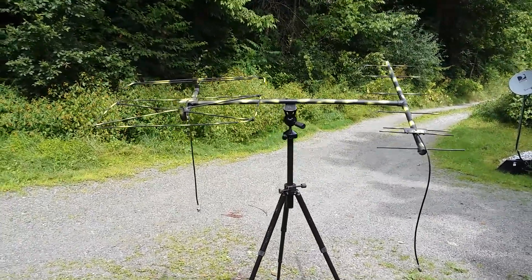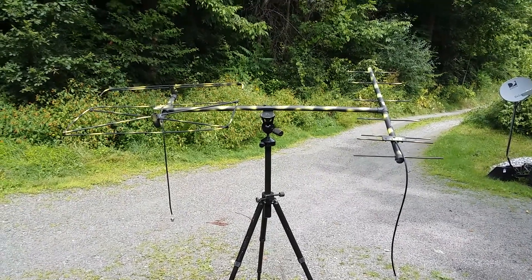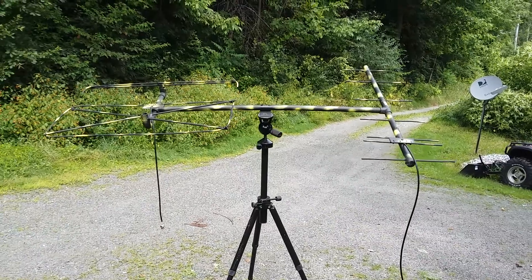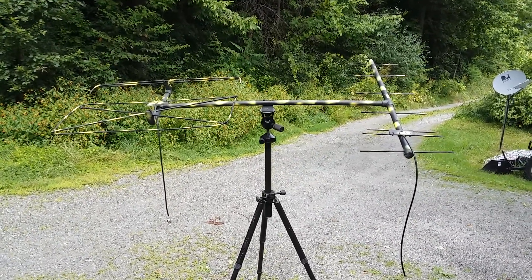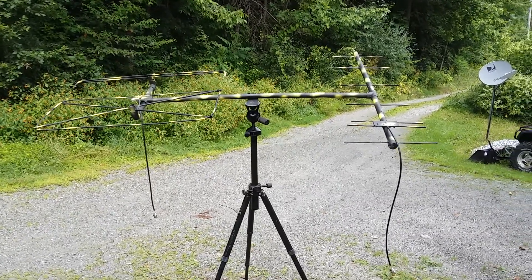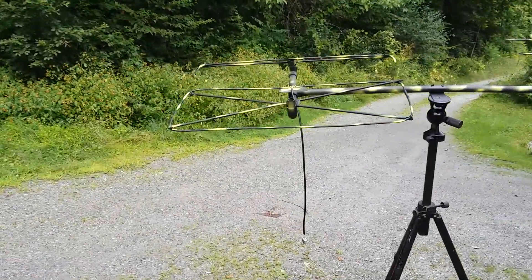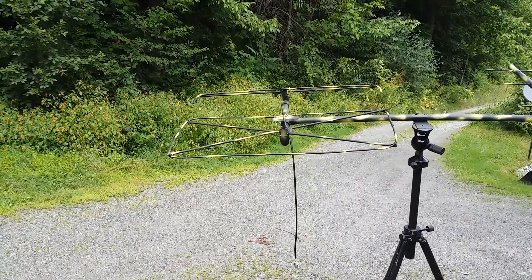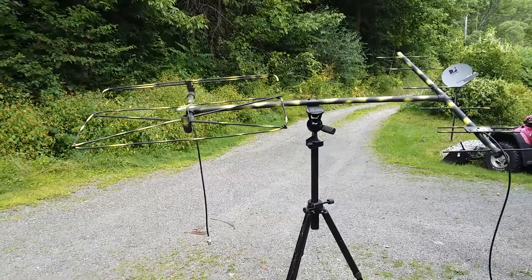So what we have here — I just constructed two antennas. The antenna on the right is a 430 beam tuned around 435 for satellite work — a homebrew 7-element Yagi. The antenna on the left is a hybrid 2-meter Moxon rectangle, 3-element.